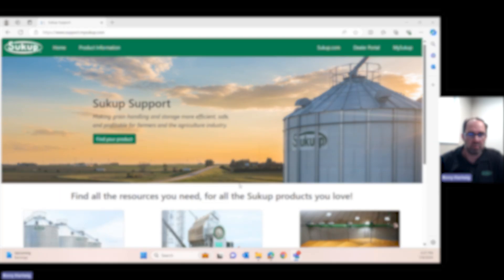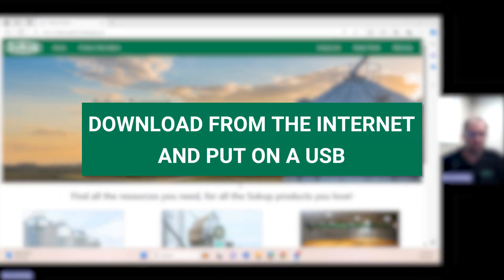Hi, I'm Kerry with Sukup. Today we're going to look at how to download version 4.0 software and get it installed on a USB stick so it can be put into your grain dryer.